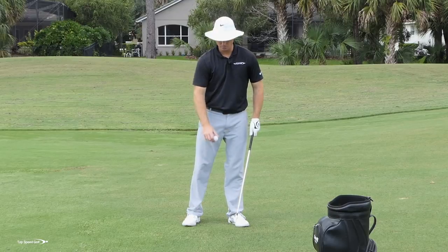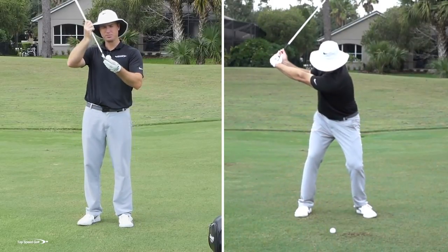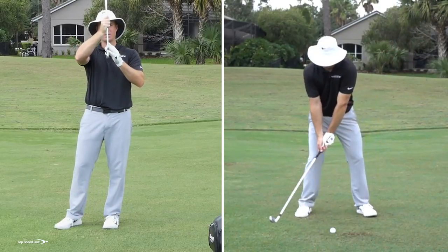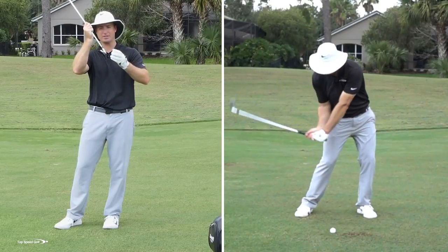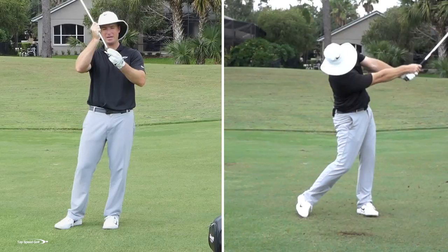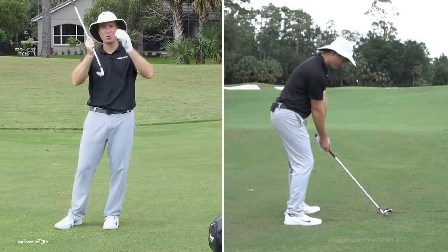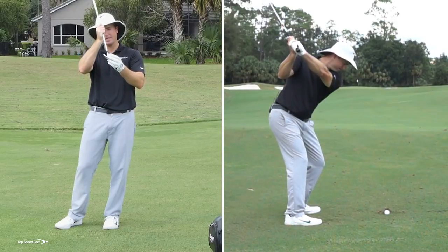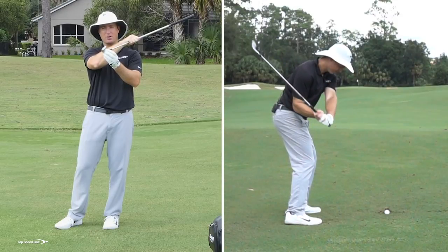The main thing that the pros are doing when they're hitting this iron shot is instead of adding loft to the club — and what happens when you add loft — so let's imagine this club straight up and down. If I have this club leaning back, I'm adding loft to the face. Now the face is pointing more up in the air, and no matter how hard I swing, when I hit this ball, it's gliding up the face and kind of floating in. What we need to feel like we're doing is taking all the loft off this clubface, so the face is covering over top of the golf ball.